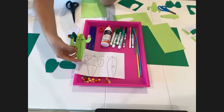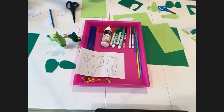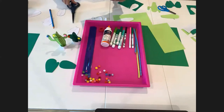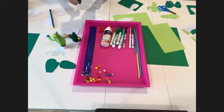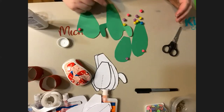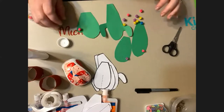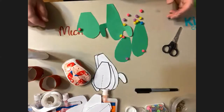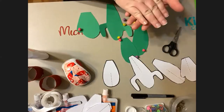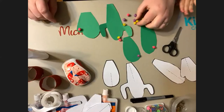I just cut out my cactuses using the templates. I used the method of placing the sheet on top of the paper and cutting them together — that worked really well. Now going along the little puffs that look like cactus flowers. Zoe's decorating her cactus while it's still two-dimensional.